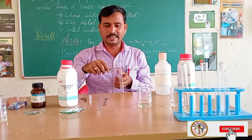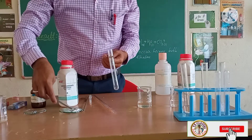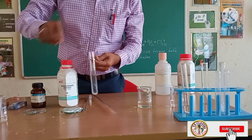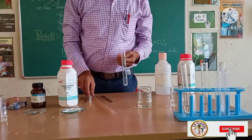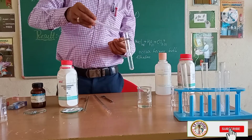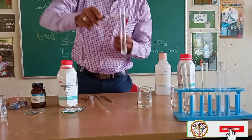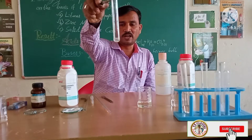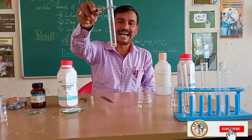Here we will add a little sample of solid sodium carbonate. Again we will add an amount of sodium hydroxide into this test tube.